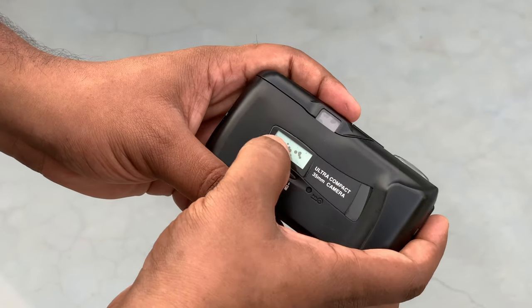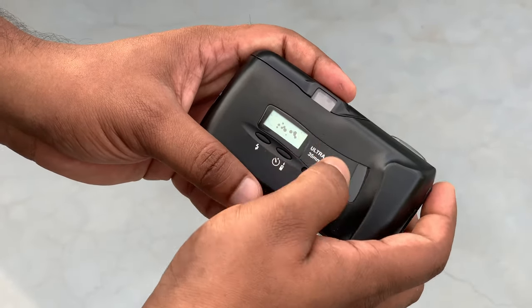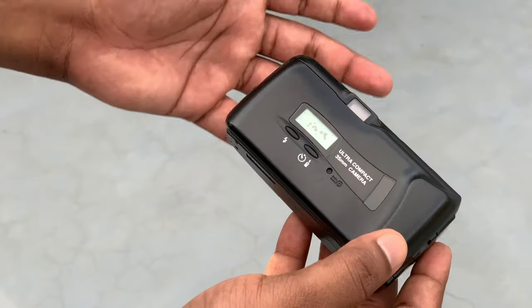There are dots on the display. This is the LCD display. This is the user interface area.